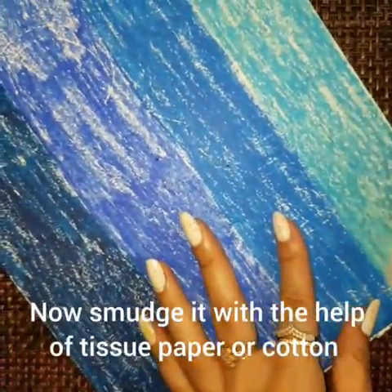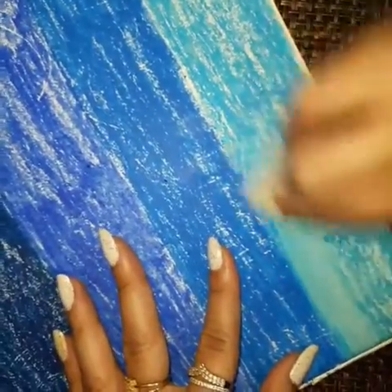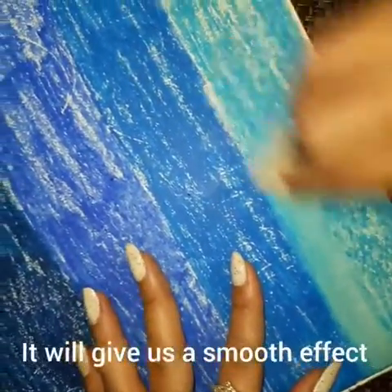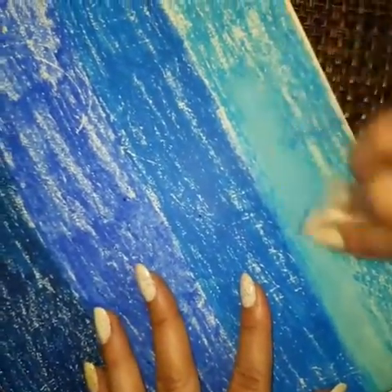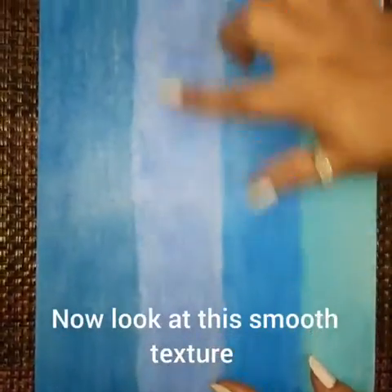Now smudge it with the help of tissue paper or cotton. It will give us a smooth effect. Now look at this smooth texture.